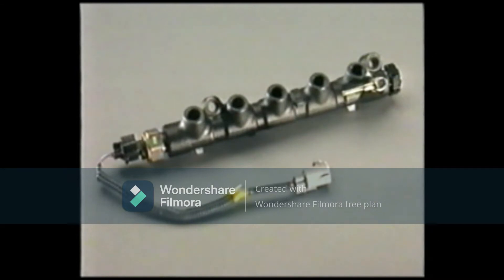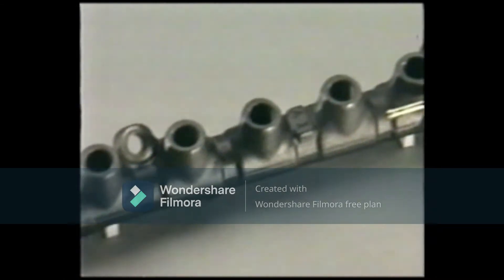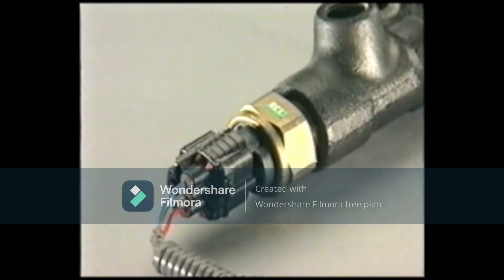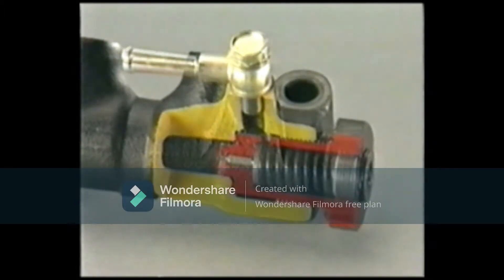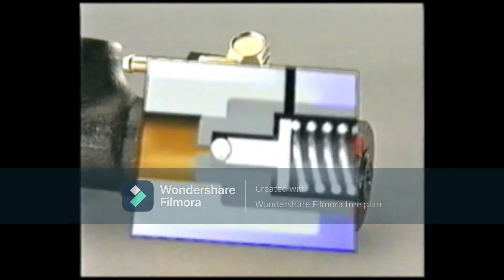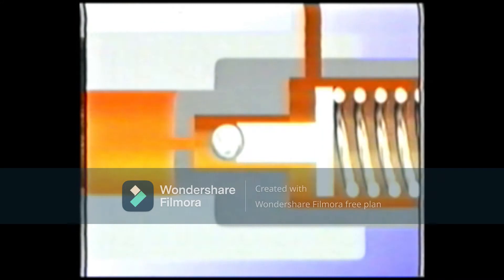The common rail accumulates the fuel that has been highly pressurized by the supply pump and distributes it via the injection pipes to the injectors of the cylinders. A fuel pressure sensor is provided at one end of the common rail to detect the fuel pressure in the rail and send it as a signal to the ECU. A pressure limiter is provided at the other end so that in the event of a system malfunction, if the fuel pressure rises abnormally, the pressure is relieved mechanically.